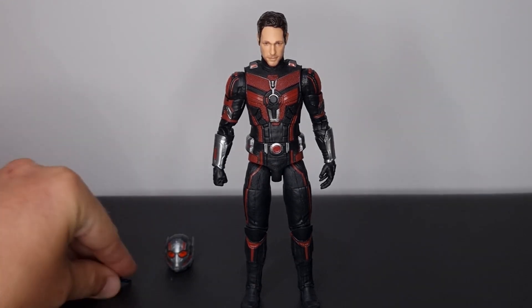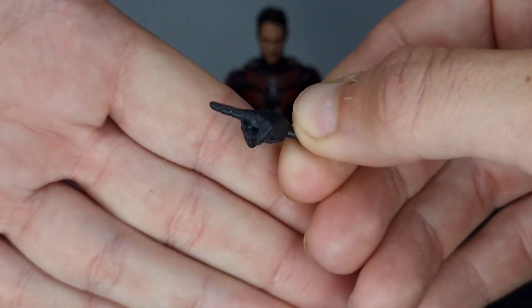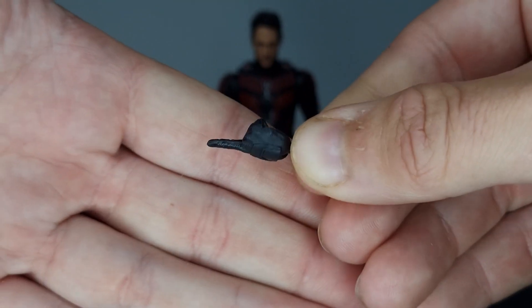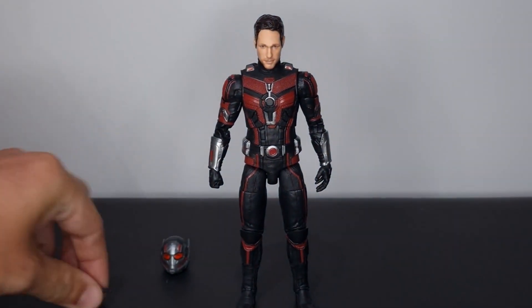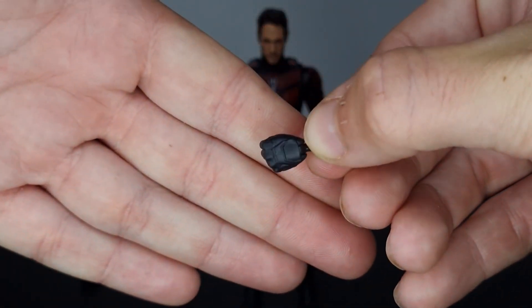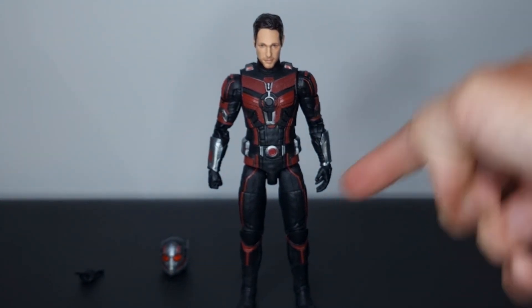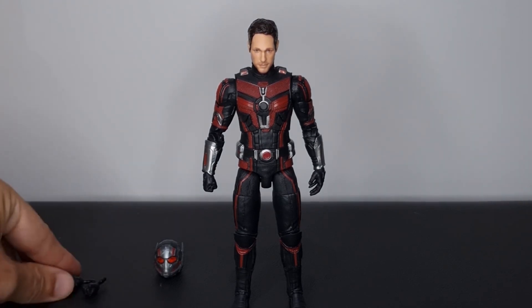Let's take a closer look at what we get. We get two interchangeable hands for his right arm — a pointing hand, which is pretty cool, similar to the Captain America pointing hand we've seen in the past — and a fisted hand. There's a more relaxed hand on one arm at the moment and a fisted hand on the other, so yeah, a couple of interchangeable hands.